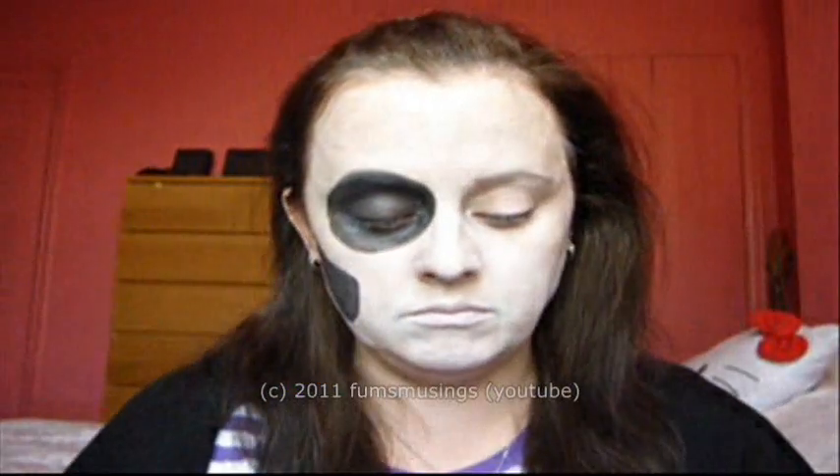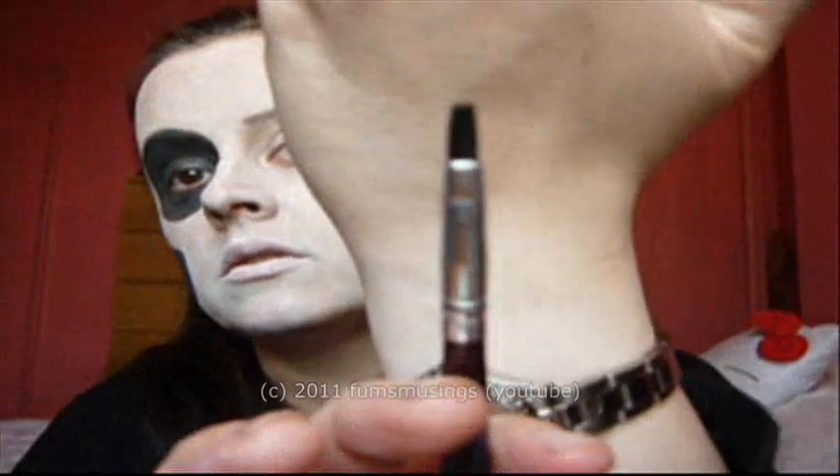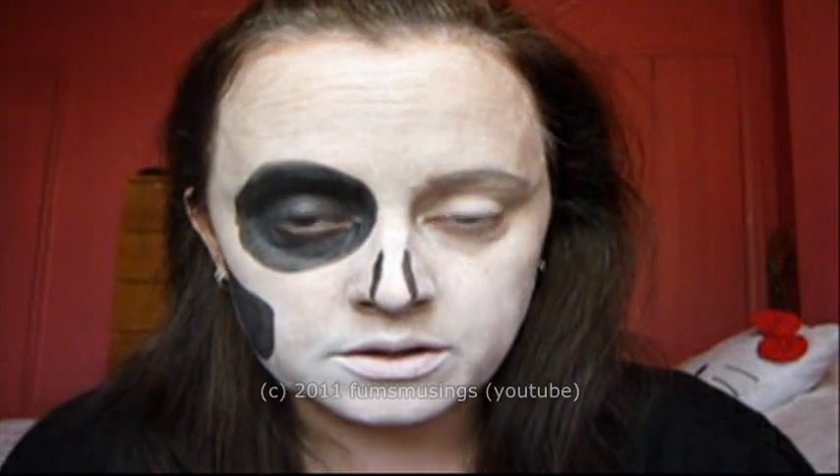Then you have to switch to a smaller brush. And I'm going to do the nose — do a line down that side, a line down that side like that.